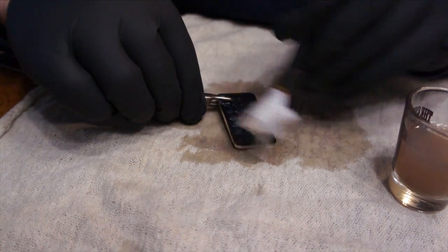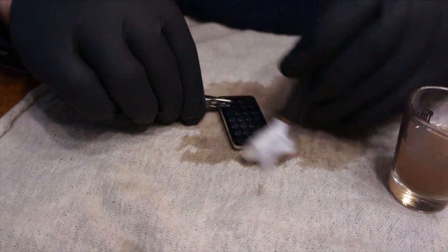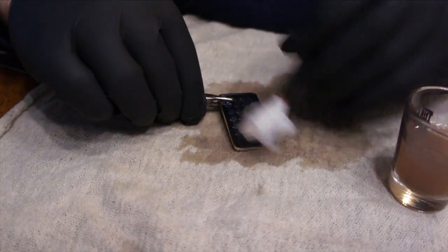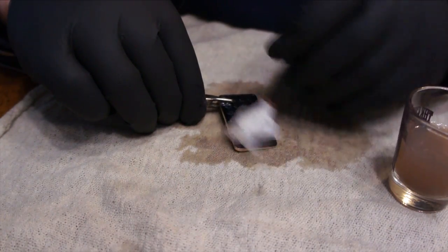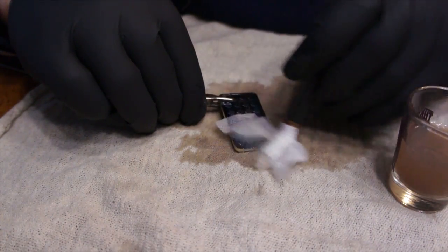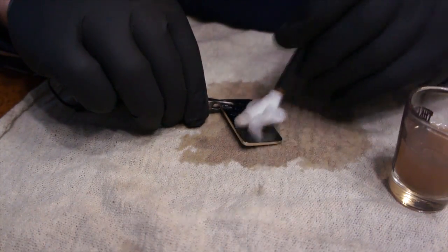Black chrome actually went on way better than what the gold did, but also my technique improved. I think the key is you've got to keep the ground out of the moisture. I think that's what shorted it out the first time.